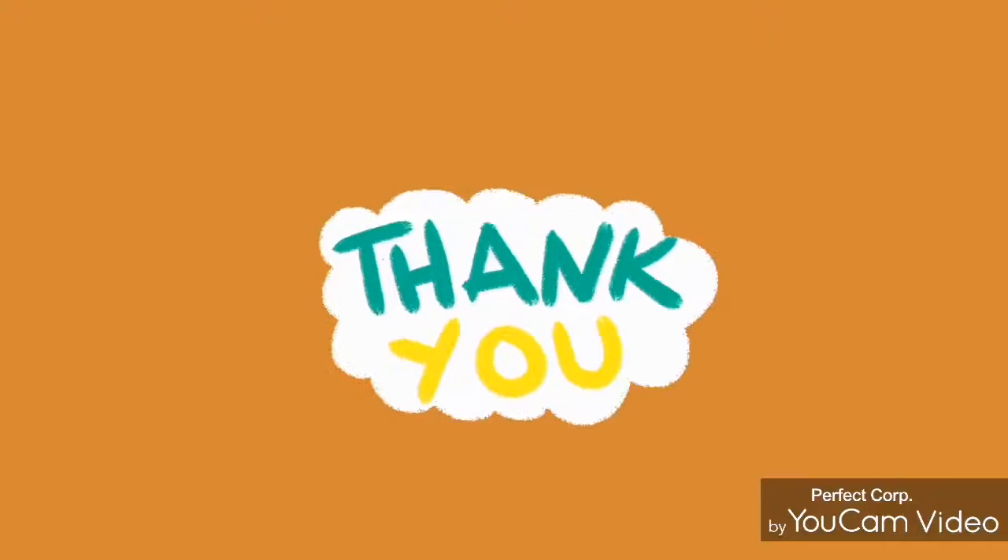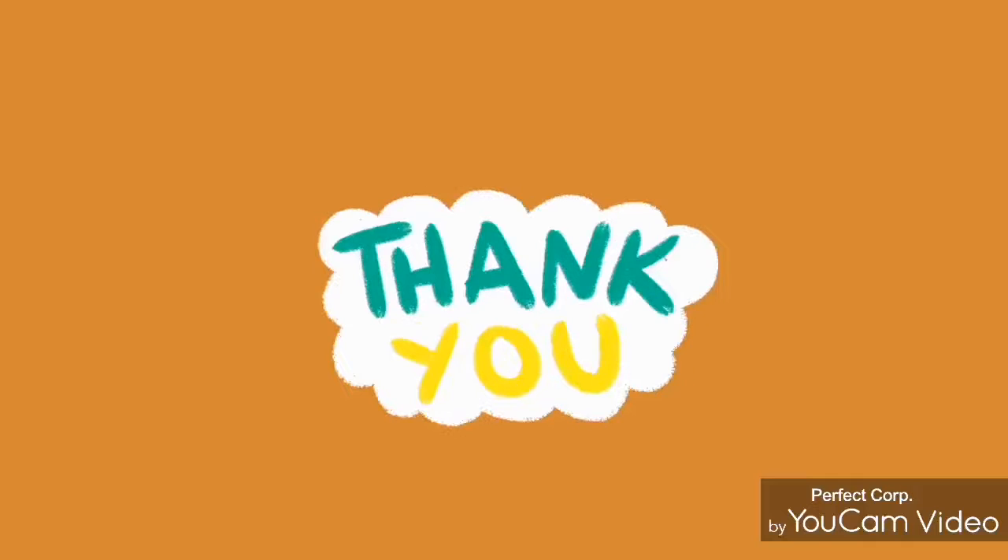See you in my next video. Thank you, and subscribe to my channel and hit the bell notification icon so that you don't miss my future updates. Bye-bye!